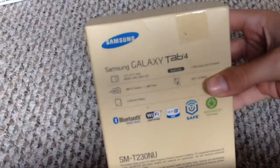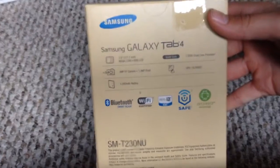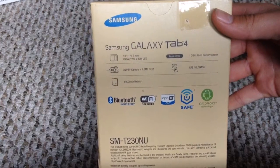If you want to look at the specs, let's zoom in. Those are all the specs.